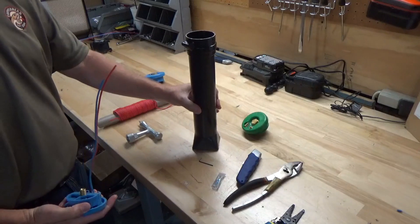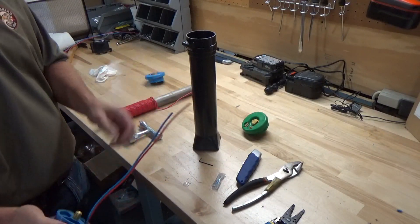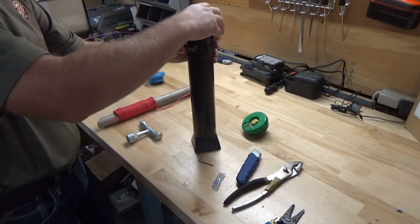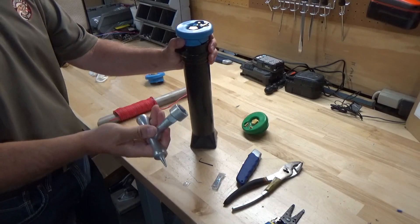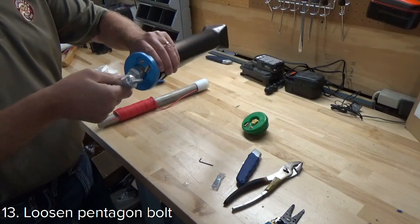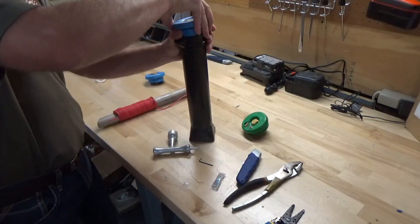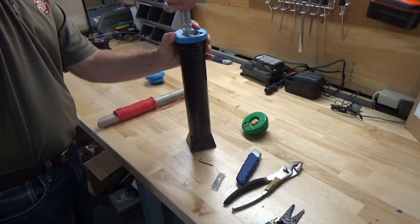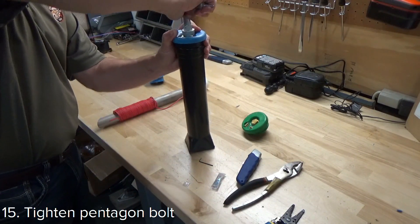For demonstration purposes, we just have two small sections of tracer wire and ground wire. To install this on the base, take your Pentagon wrench, loosen the Pentagon bolt — which loosens the locking mechanism — it allows you to put the lid on the base, then tighten up the Pentagon nut.